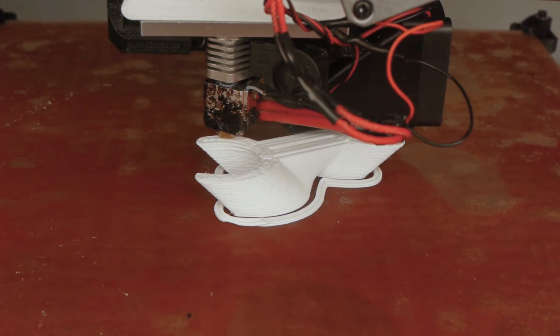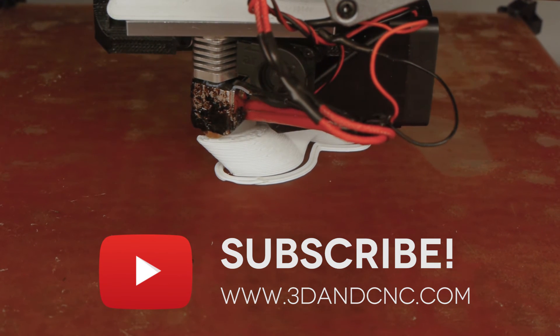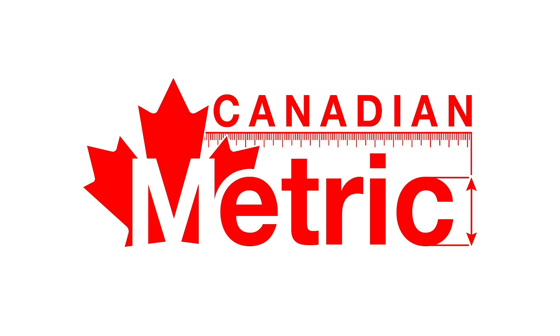Thanks for watching. Don't forget to subscribe for more cool 3D printer stuff and visit www.3dandcnc.com for 3D printer parts, and canadianmetric.com for metric screws, fasteners, etc. for all your 3D printing and CNC projects.